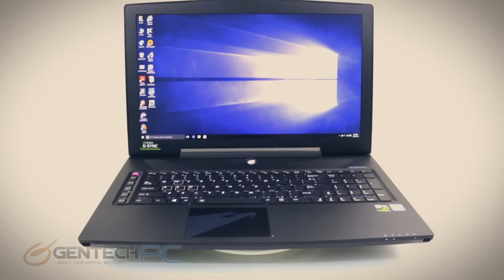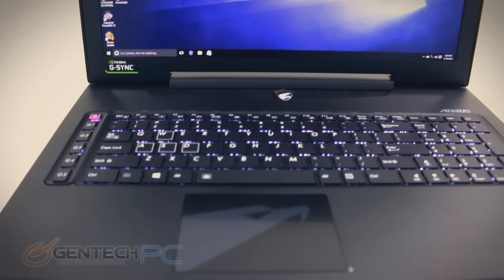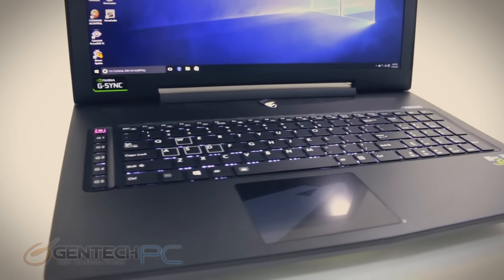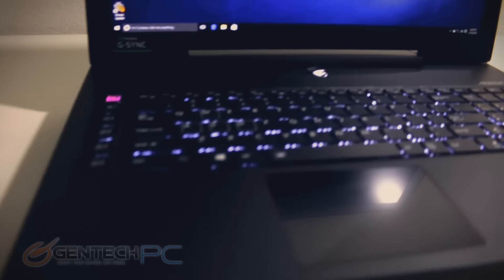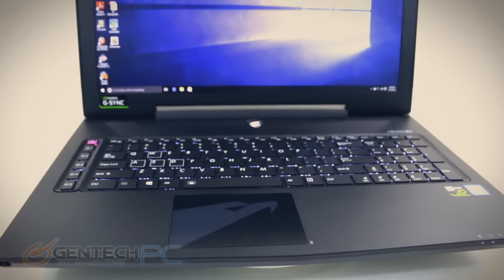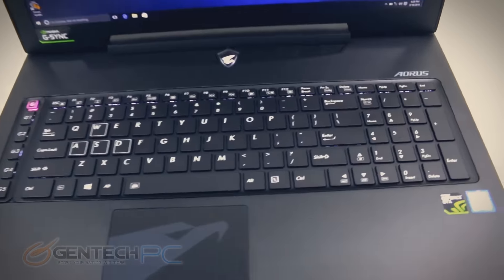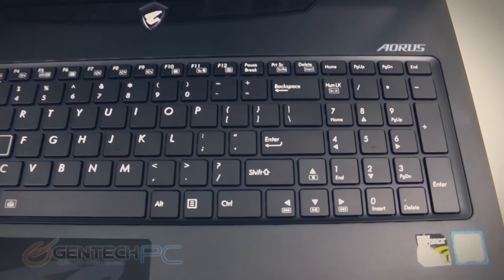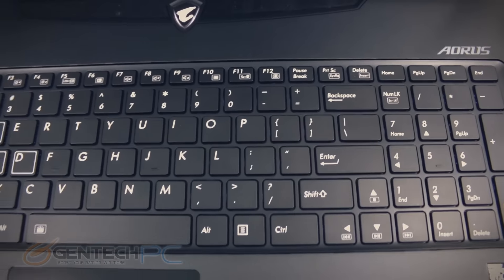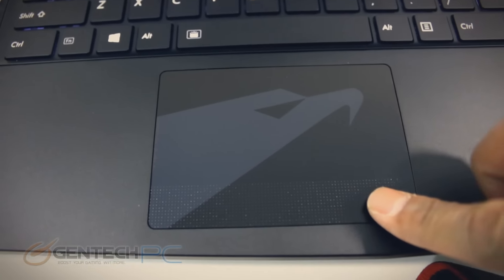With the initial tour of the inside of the system done, it's time to move to the outside. We'll take a look at everything as far as what you're going to touch, interface with, and all the connectivity options available. Starting from the front, we have one large touchpad with left and right clicks built in, and a full-size chiclet keyboard with backlighting. We have the full set of G keys on the left-hand side — five macro keys and one key to cycle through macro presets.